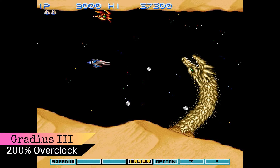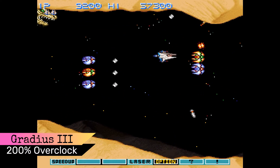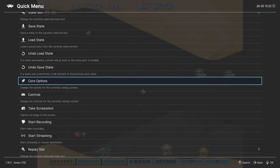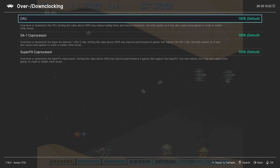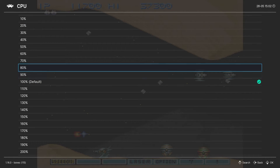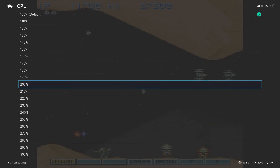Now here it is with a 200% overclock. You can see that the experience is much smoother. All three of the cores I've recommended include an overclocking section that is relatively easy to find. Once you find it, you can adjust the CPU overclock up or down to achieve your desired result. Be aware that going too high can break certain games, so this is something you want to test on a per-game basis.